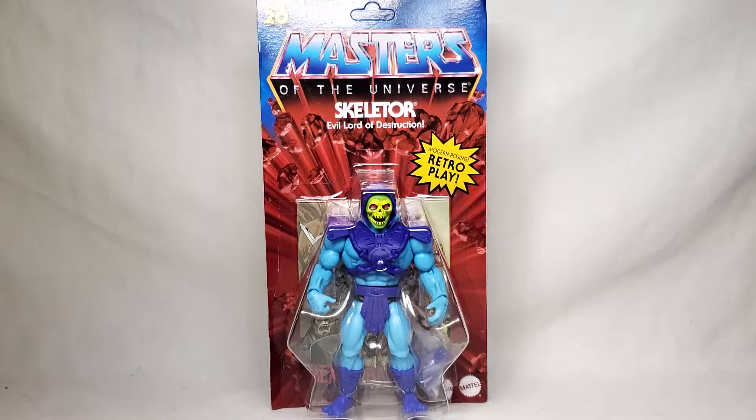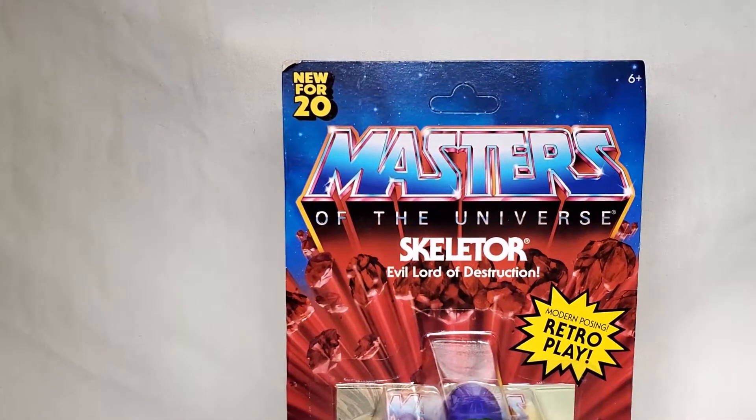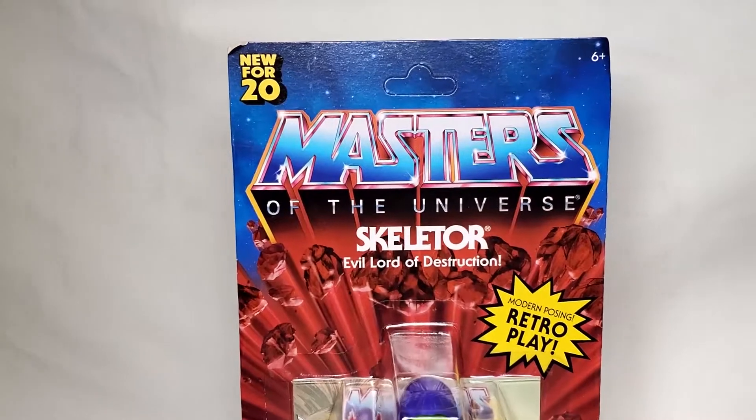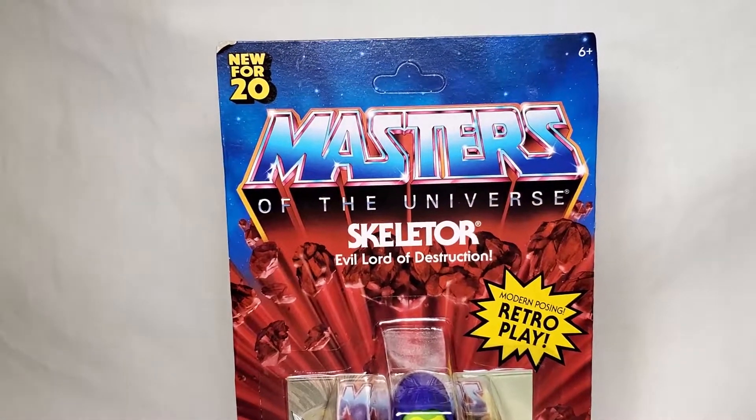I never got one actually. I had a couple of bad guy figures but never any of the main ones. But before we get into the figure itself, let's take a look at the packaging. We got 'New for 20' — a reference to the 'New for 85, 86 or whatever' — and the retro style Masters of the Universe logo, which looks pretty darn cool.